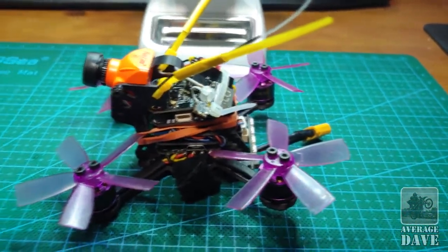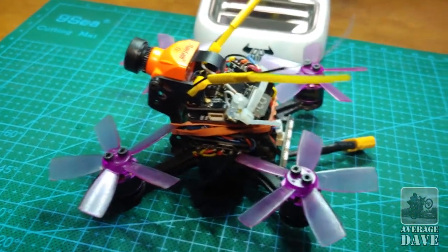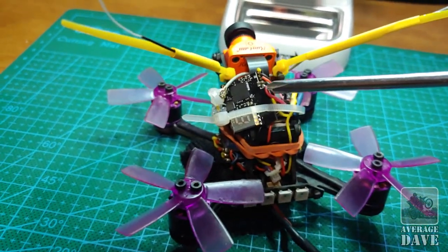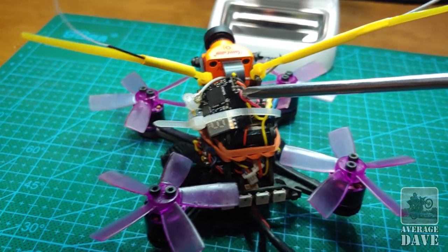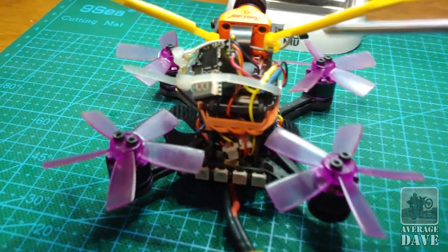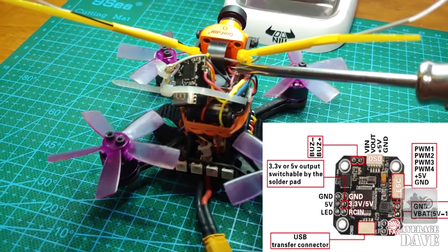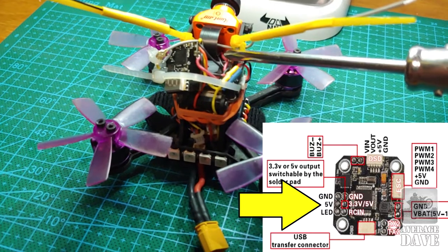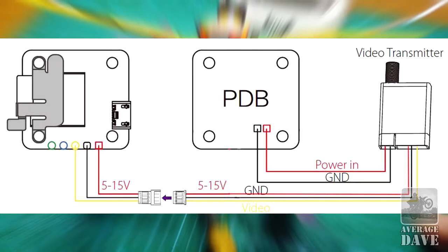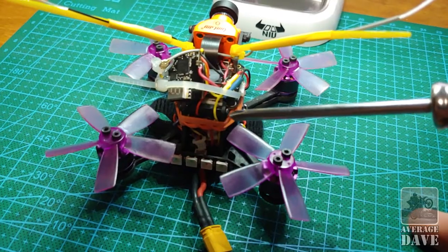The wiring diagrams for the Runcam show it getting power from two sources. What I ended up doing was tying the power supply lines for the VTX into the flight controller board. I'll show the diagram in a second — there's a five volt supply line which feeds the VTX, and then from the VTX, the power, ground, and video go out to the Runcam board.